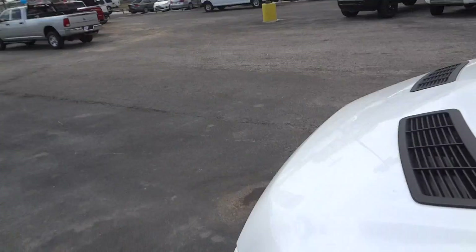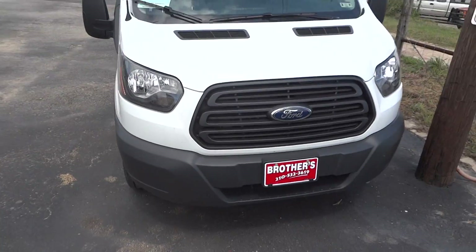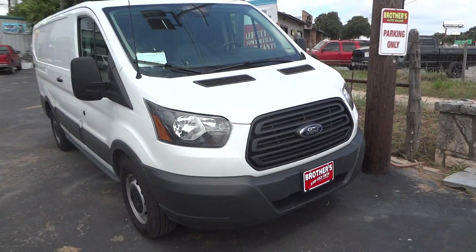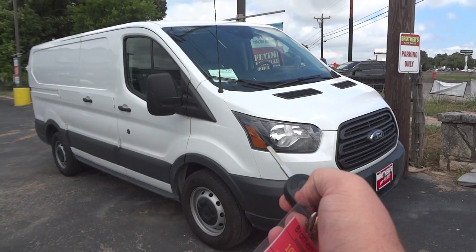Well guys, I hope y'all enjoyed this in-depth review of the 2015 Ford Transit. Please like, rate, comment, and subscribe. Thanks for watching and we'll see you next time.